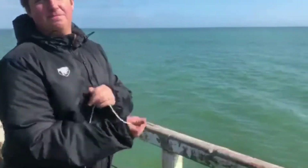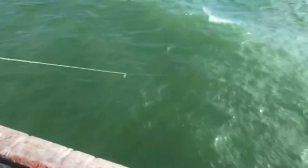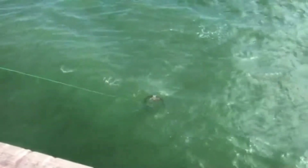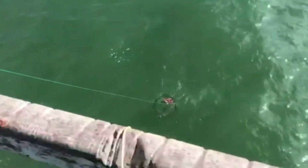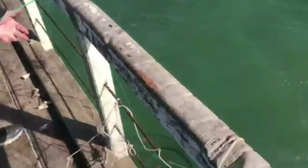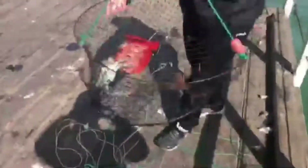Alright guys, so this is our last net — the Poocher net. It's pretty heavy, let's see if we can see any colour. I see two crabs I think... one nice one. Actually there was only one crab — the other one was seaweed. And this is a big female, very nice sized female. Biggest of the day I would say.